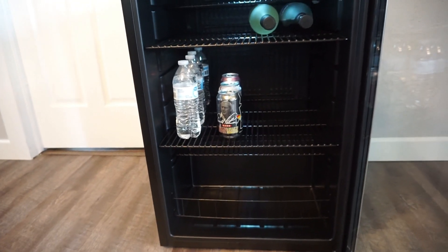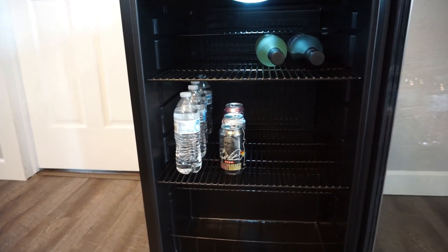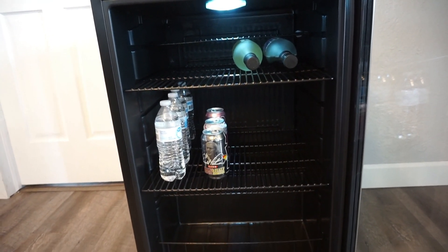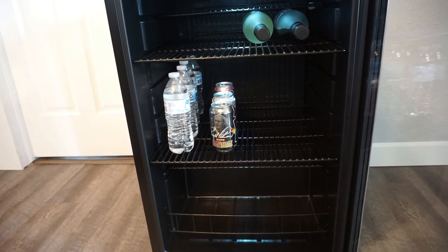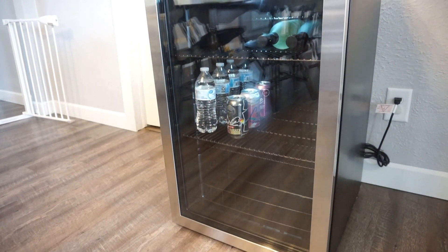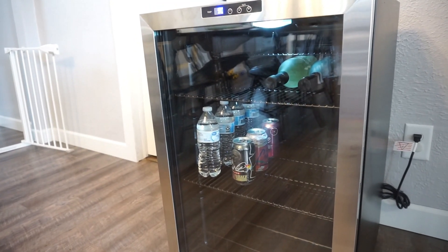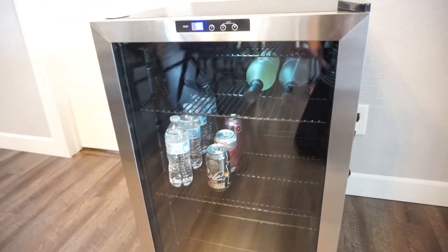Another really nice use for this would be as a snack fridge for your kids. It doesn't have to just be a booze fridge — it could be a fridge for your garage or man cave. You can put snacks in here for kids; I can totally see myself doing that in the future — putting all my kids' refrigerator snacks in here so they could access these versus getting into the normal fridge. But my favorite feature is just the fact that it's super sleek and nice looking. This isn't your typical dorm room crappy-looking mini fridge — this is a very nice beverage cooler. I highly recommend it for a man cave or garage.